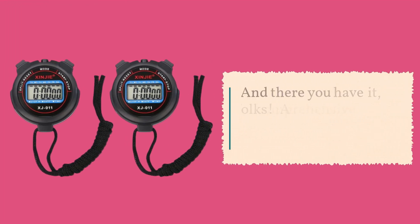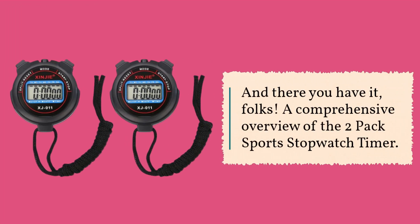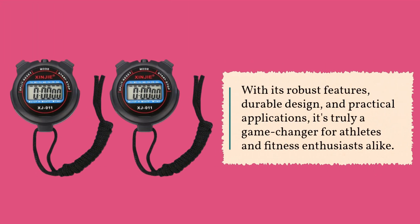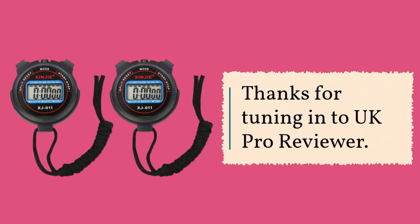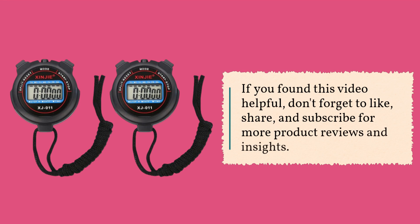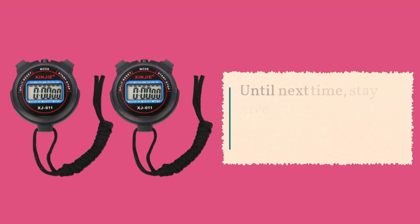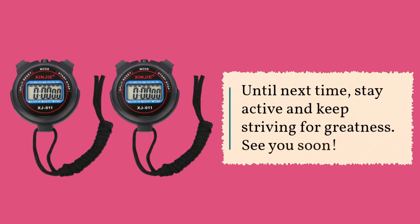And there you have it, folks — a comprehensive overview of the two-pack sports stopwatch timer. With its robust features, durable design, and practical applications, it's truly a game-changer for athletes and fitness enthusiasts alike. Thanks for tuning in to UK Pro Reviewer. If you found this video helpful, don't forget to like, share, and subscribe for more product reviews and insights. Until next time, stay active and keep striving for greatness. See you soon!